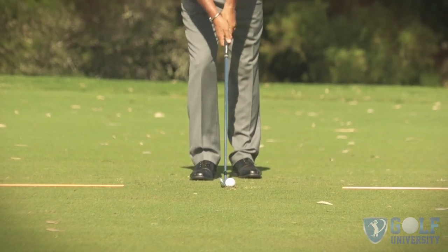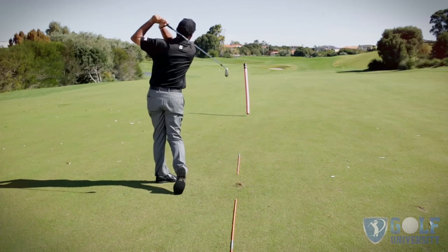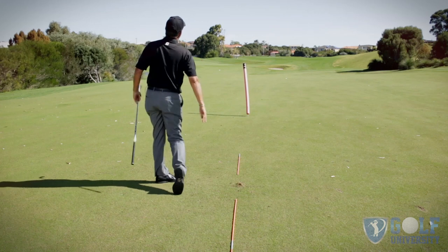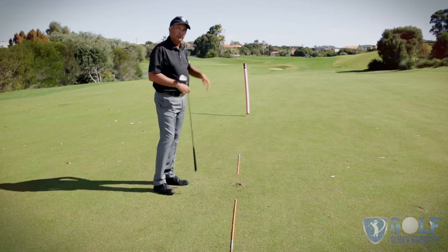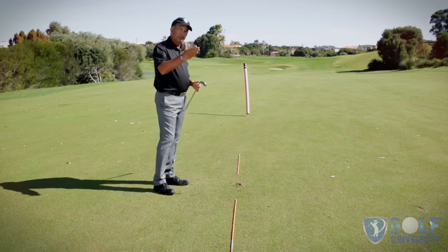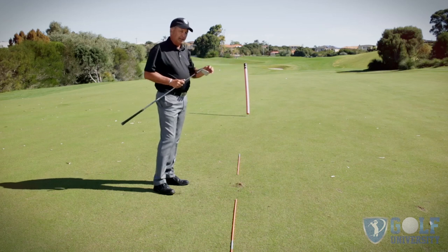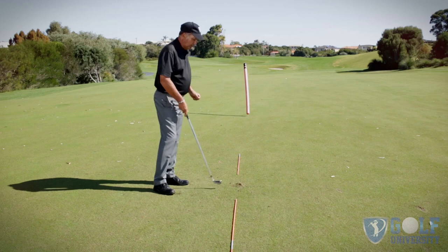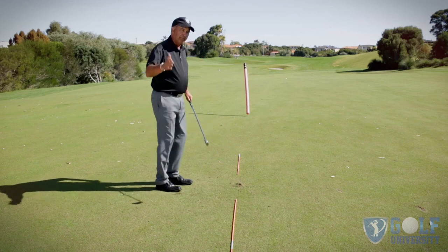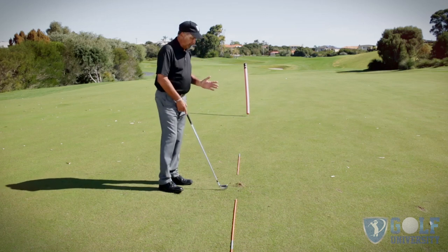So go ahead, set it up, get your club face set up to your intended line, and from there make a golf swing. You'll be able to see that that one took off a little bit to the right of my intended line, and the ball would have finished probably on the right edge of the fairway or the green. Therefore, I need to work on getting that ball starting a little bit closer on line.